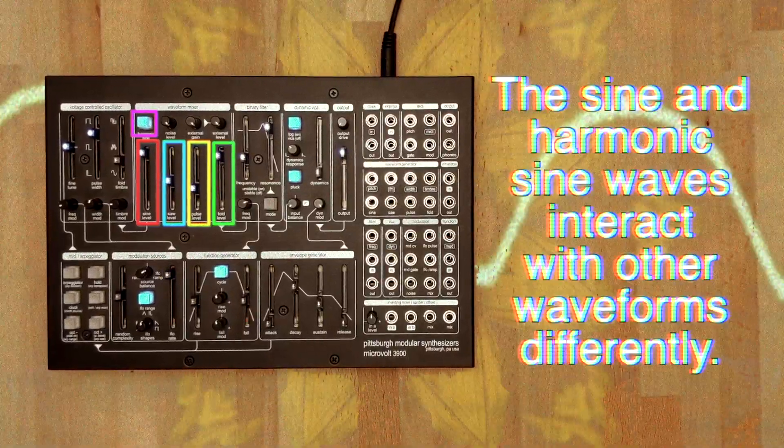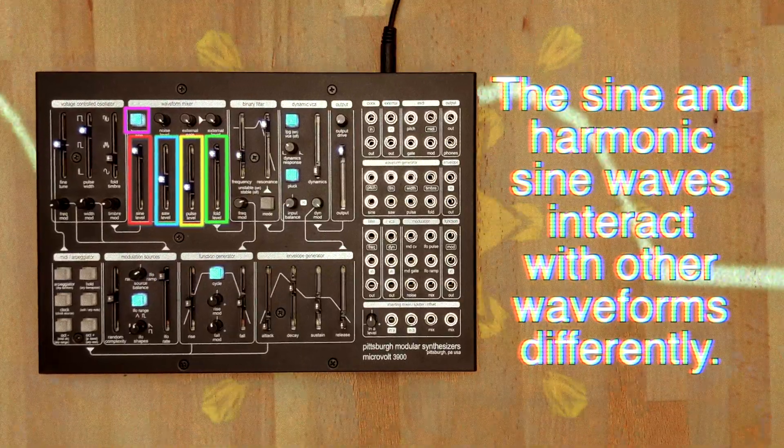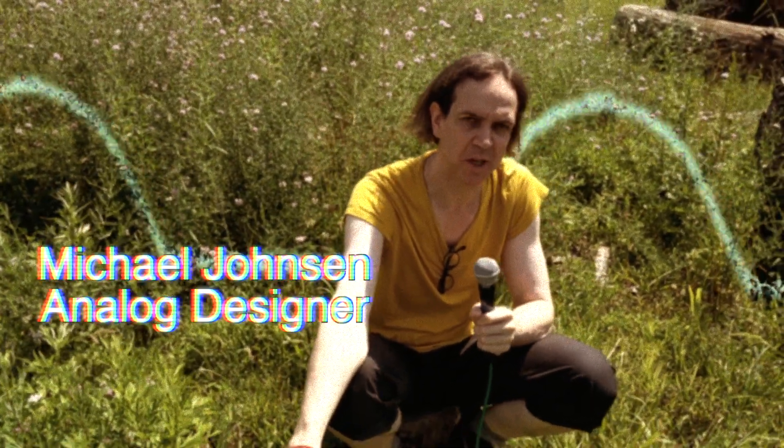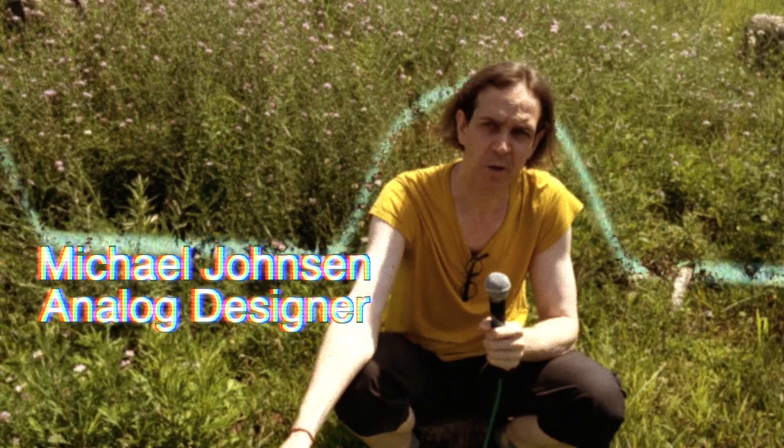The harmonic sine button adds even harmonics to the sine output through subtle wave shaping by enabling a half-wave rectifier circuit. Because the harmonic sine is asymmetric, it adds even harmonics. This gives the filter something to act upon, which it wouldn't be able to do to a simple sine wave.